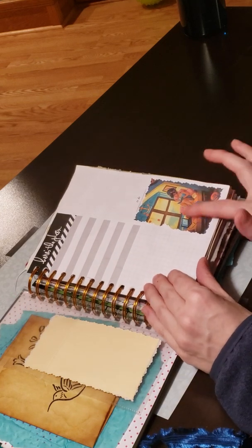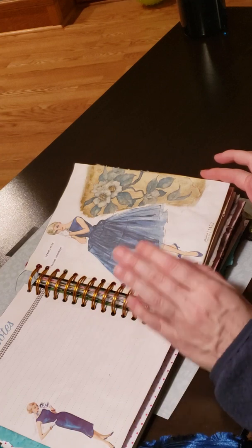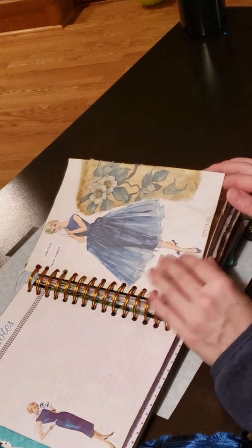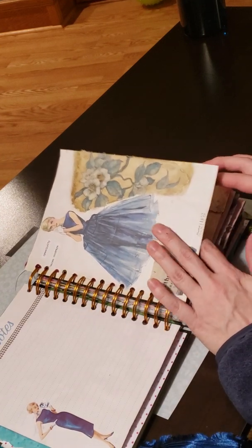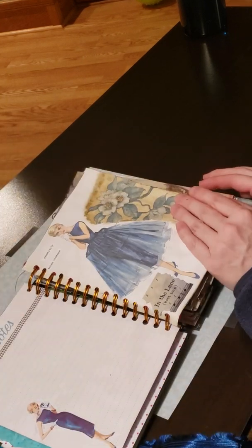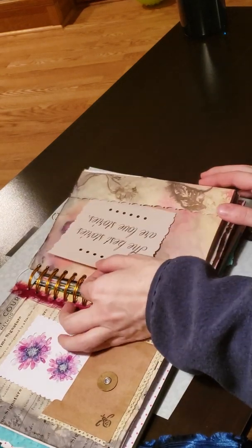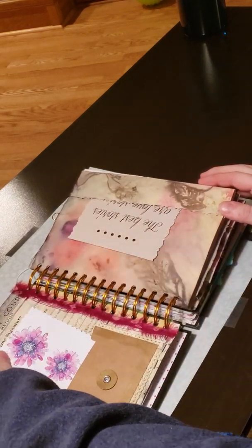I printed her some inspirational images from Pinterest. Since it's just for my daughter I wasn't too worried about where I got my images from. I also incorporated some pictures from the vintage sewing planner that they have out — I think at Hobby Lobby and a couple of other places — just some pockets.